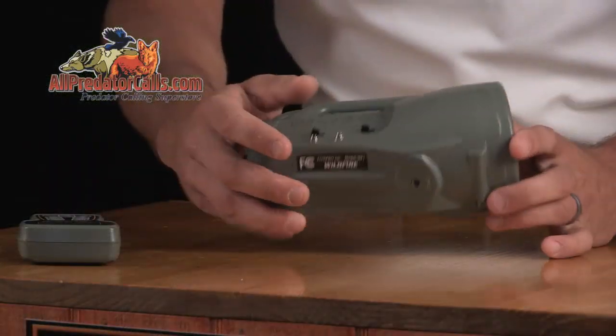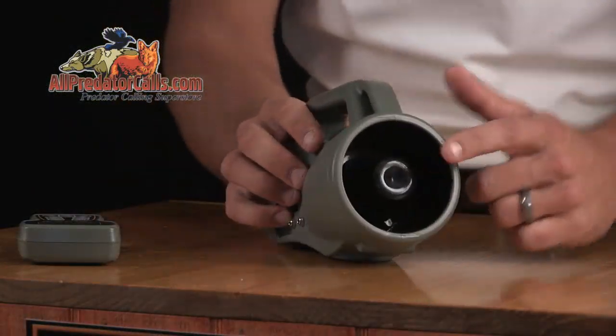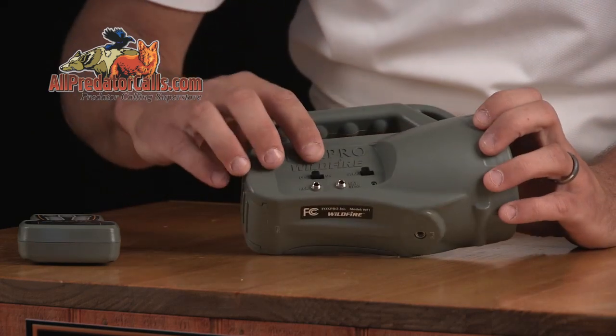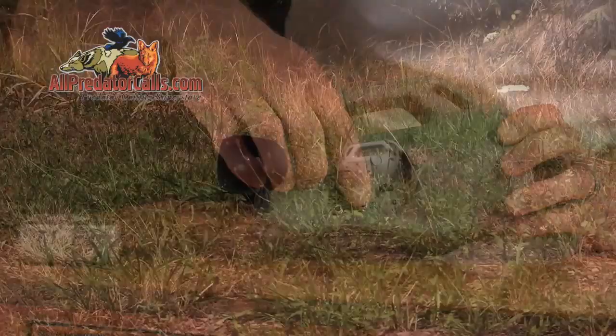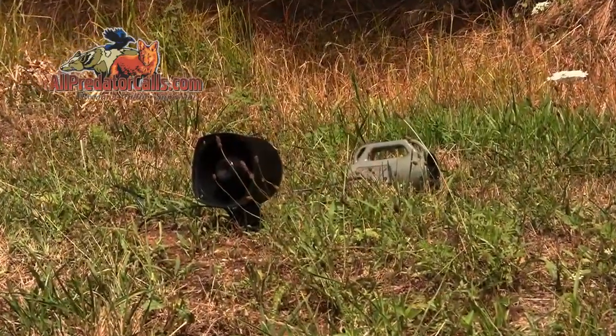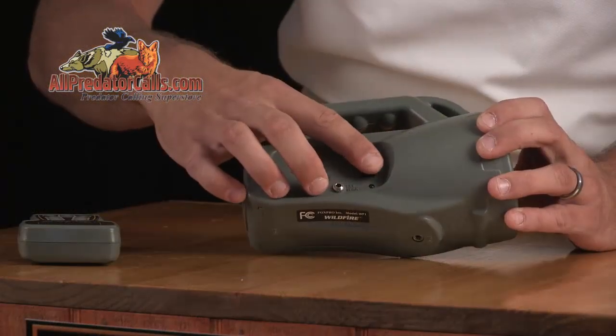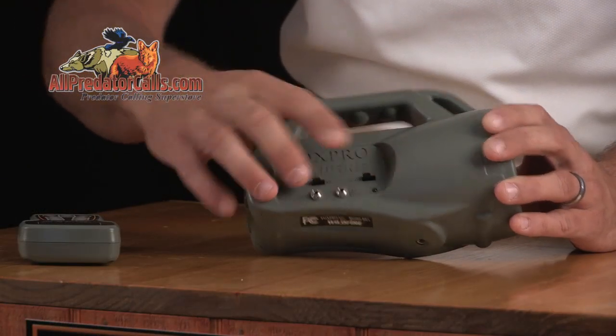The Wildfire features a single high-quality horn speaker with enhanced volume compared to that of the Spitfire. If you need more volume, you can connect a second speaker to the external speaker jack. The internal speaker can be disabled via the speaker on-off slide switch located on the front of the unit.